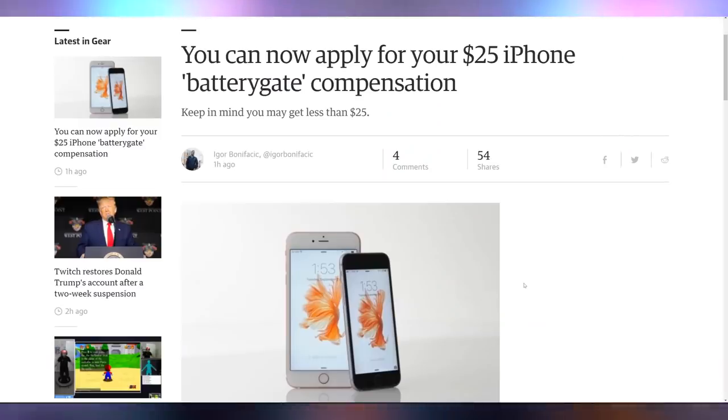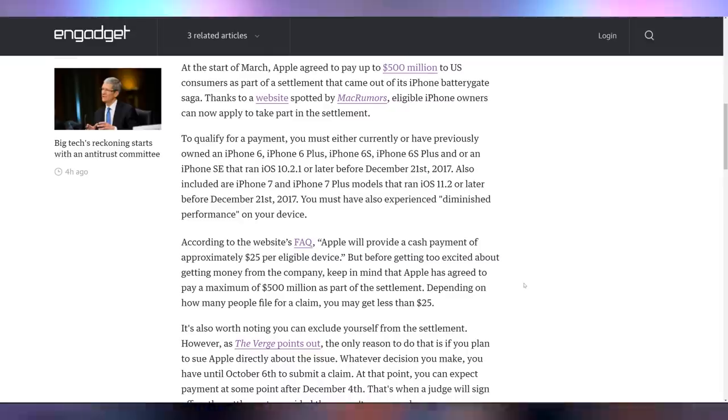And that's what Apple said — 'my bad about the battery issues.' You know how they were kind of throttling your phones to get you to buy new ones? Well, you can now apply for your $25 iPhone battery gate compensation. If you owned the specific devices at the specific time with the specific iOS, you can get about $25 per eligible device. So go get your Apple cash — take away from their cash stockpile. Twenty-five bucks is twenty-five bucks.